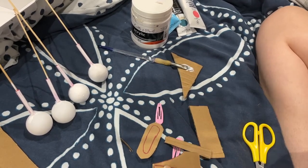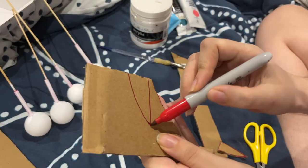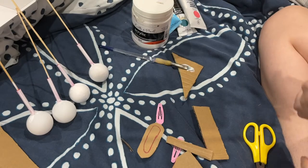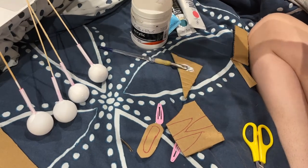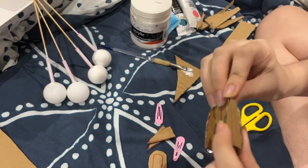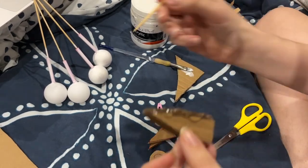Cut out a bunch of triangles — just a bunch of triangles like I'm doing here. These will be the sides and top of your hair clip. Then hot glue all of that together and wait for it to dry.